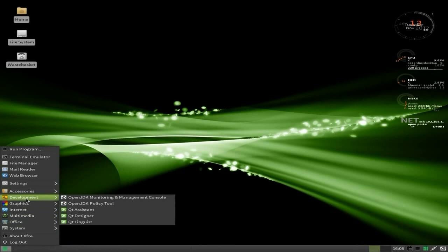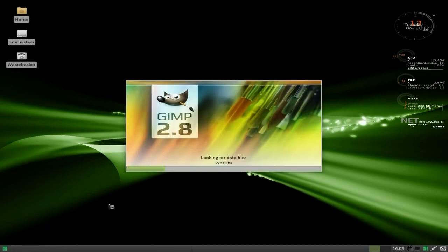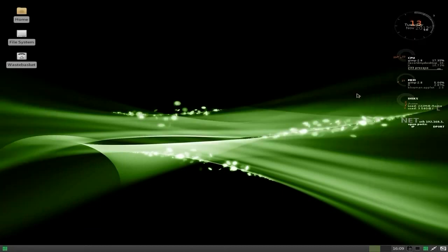Under Development, OpenJDK stuff's in there, and a QT Assistant, QT Designer, and QT Linguist — but that's not for learning foreign languages, of course. Under Graphics as standard, you do get GIMP, SimpleScan, and VueScan. GIMP opens up quickly — it is GIMP 2.8, but it comes in three-window mode, not the one-window mode, which you'll have to change for yourself, which is no big deal.